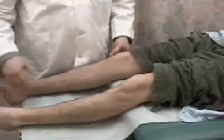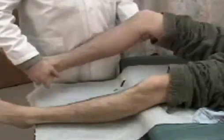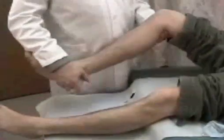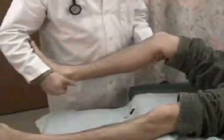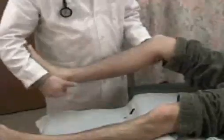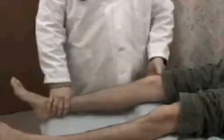The McMurray's test is done at the end. By flexing the knee and rotating and swiveling the heel of the foot while putting pressure at the knee, the meniscus can be assessed. The McMurray's test is performed with one hand at the heel and one hand at the knee, using a swivel motion of flexion and extension, keeping the heel either laterally or medially and bringing it down. If the patient has any discomfort with this, it is a positive McMurray's test.